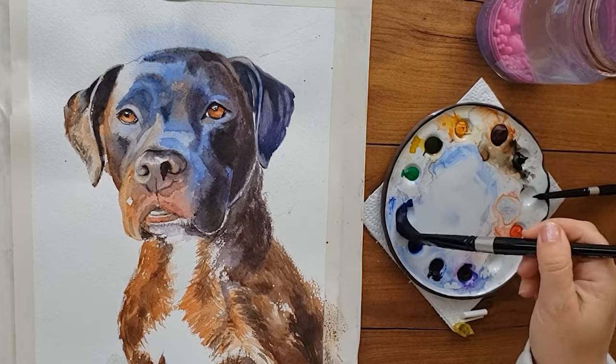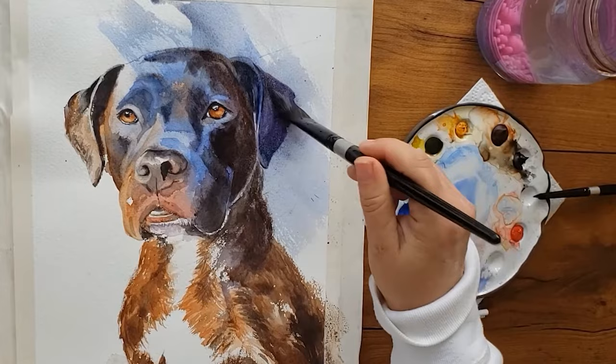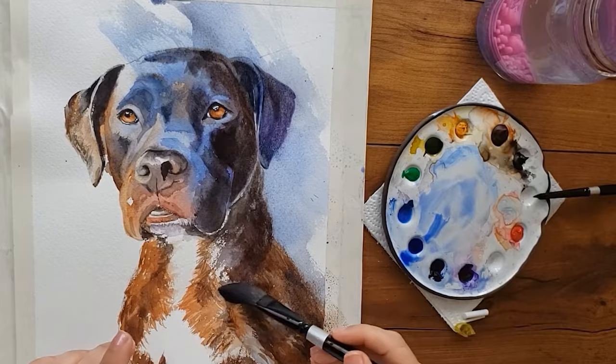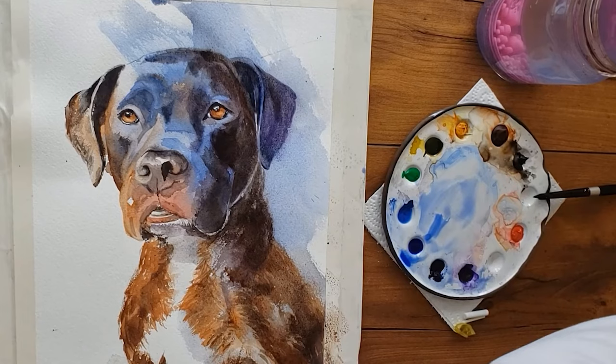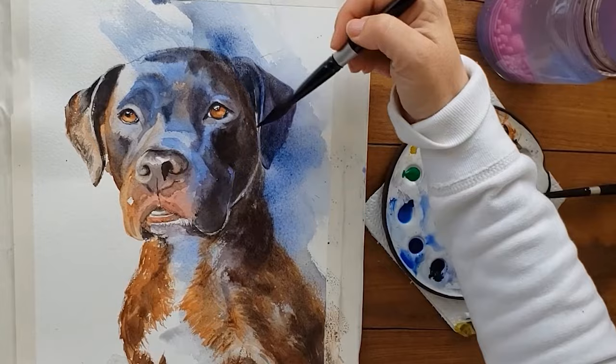If you have a subject that looks like a cutout — whether it's a tree, horse, dog, or person — paint a glaze of tea-consistency paint over the shadow side of your subject. Your painting must be completely dry before you glaze over it. In this painting I used blue and painted over the right side of the dog, which is already in shadow. This accomplished two goals: it tells the story of the light, and it makes the dog look less like a cutout and more integrated into the painting.